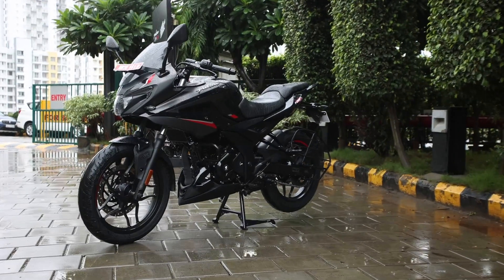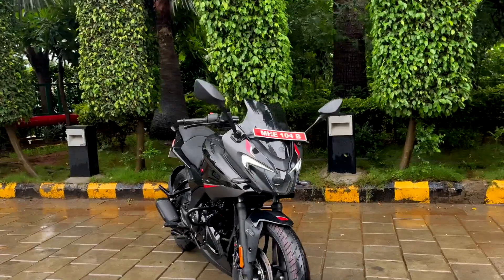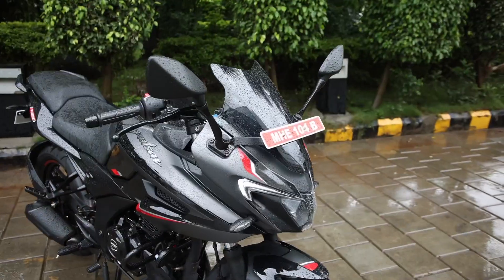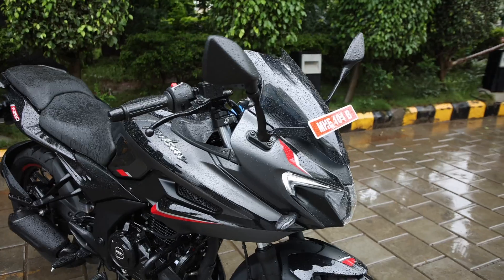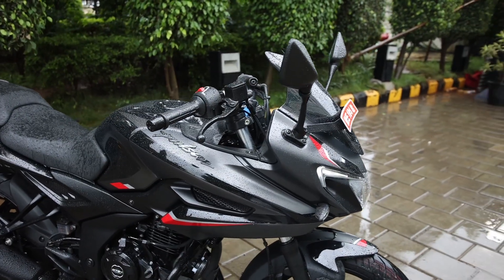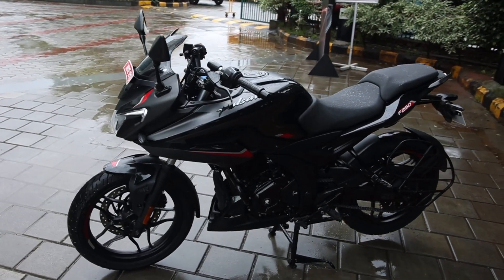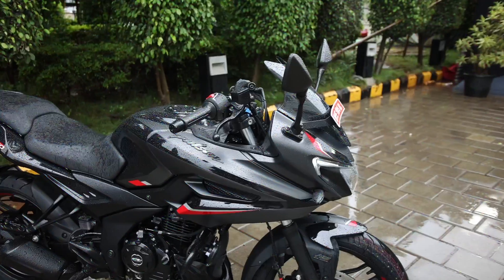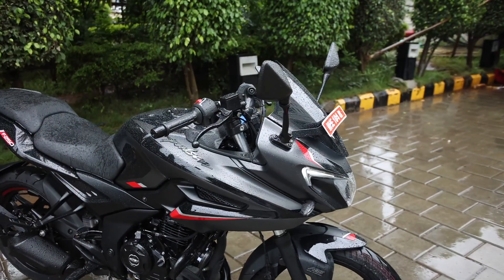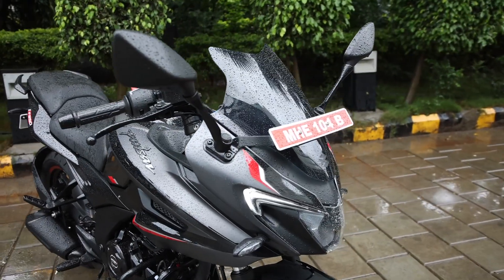For this all black variant, apart from the dual channel ABS and new color scheme, there is no major change. Toh aap humay comments mein zarur batayye kya lagta hai aapko Bajaj Pulsar 250 ke is all black variant ke baare mein. Do you think this is the new 'fear the black' motorcycle? Aap is bike ka N250 ya F250 — kaun sa variant khareedna pasand karoge? Yeh bhi aap humay comments mein zarur batayye.